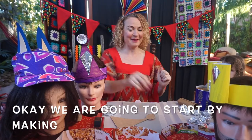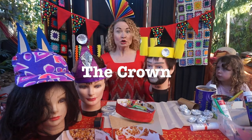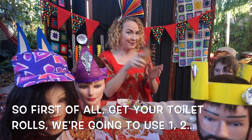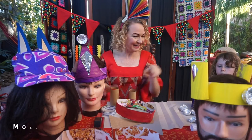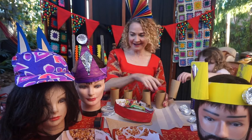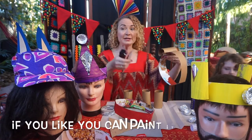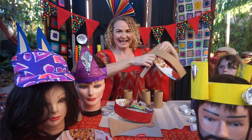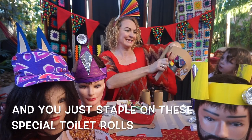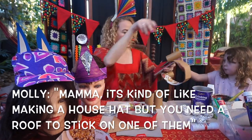We are going to start by making the crown. Get your toilet rolls — we're going to use four. Take your band, and it's as simple as this: you can paint it all up first, then use your stapler to staple the toilet rolls on. Fonzie has joined the show! It's kind of like making the house hat but you need a roof to go around there. And there we go — isn't that a fabulous crown?